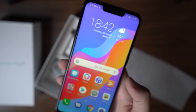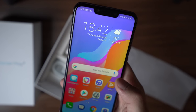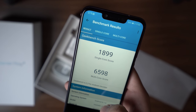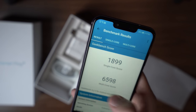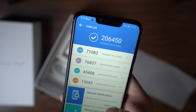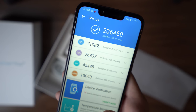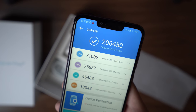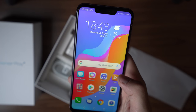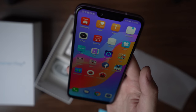Inside there's a HiSilicon Kirin 970 octa-core chipset with eight cores, four of which clock up to 2.4GHz. I ran benchmarks: Geekbench 4 scores 1,899 single-core and 6,598 multi-core, and AnTuTu scores over 206,000 — very similar to the Huawei P20, which uses the same chipset. There's 4GB of RAM with a 6GB version also available, and 64GB of internal storage. The chipset is about a year old, with a new generation expected to be announced at IFA.